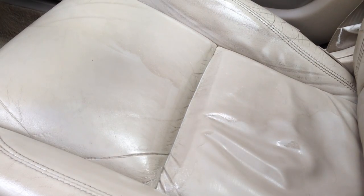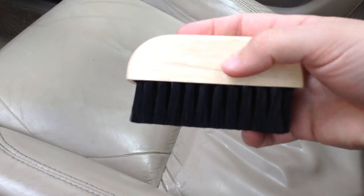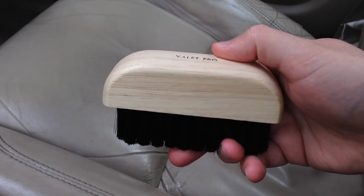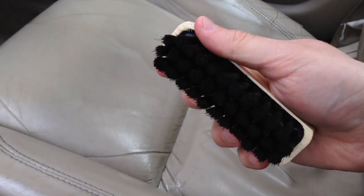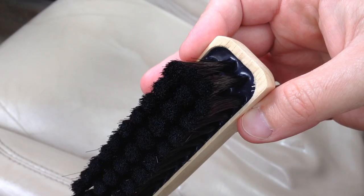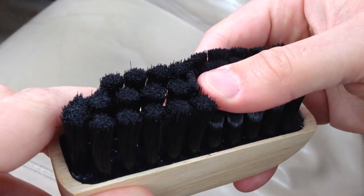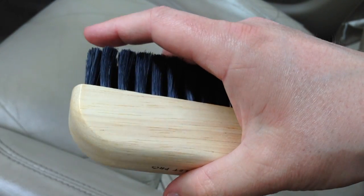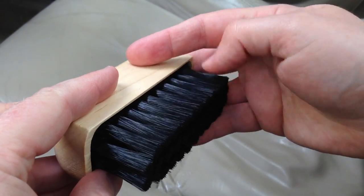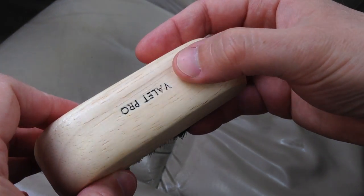The next stage is to use the rather nice ValetPro brush. It has a nice wooden handle, nice and solid, good quality. The bristles look like they've been firmly attached — pulling on them there's no movement. It's quite soft but at the same time the bristles are firm enough to work the product in and actually clean the seat without scuffing the leather.